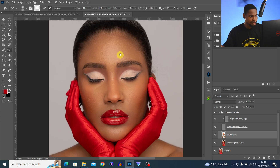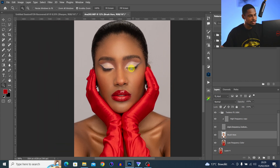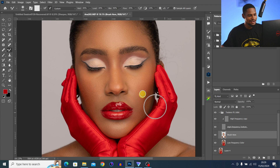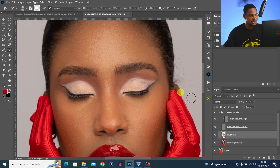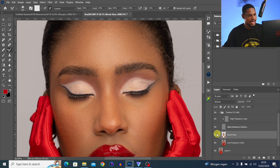We are done. You can see the image is looking so much better. This is the before and after — the image is smooth and we still have textures on it.